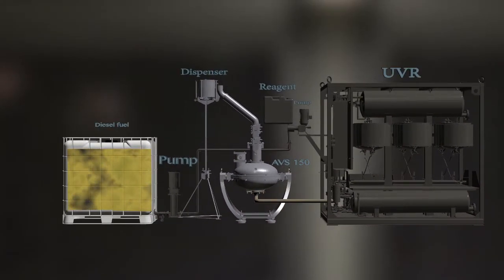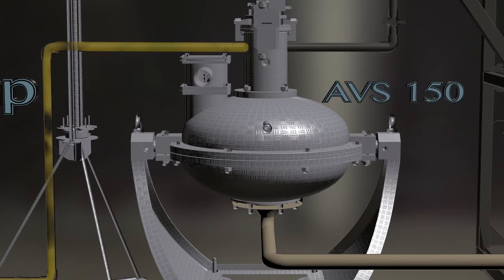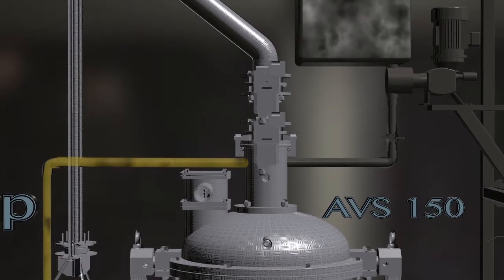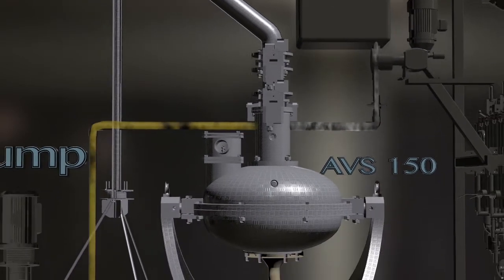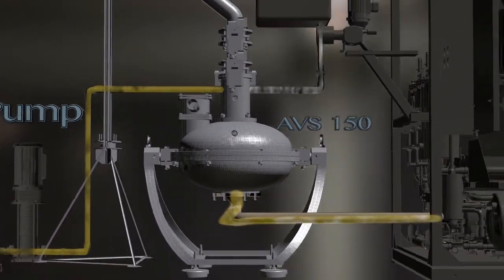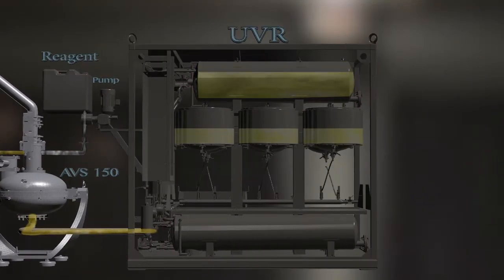We pour diesel fuel into the tank with a volume of 1 cubic meter. It is pumped into the working chamber of AVS150. The reagent is fed at the same time from a 30-liter barrel. The treatment in AVS150 lasts fractions of a second. Then the solution is fed into the UVR where it passes through the solvent, which purifies it from sulfur sediment.